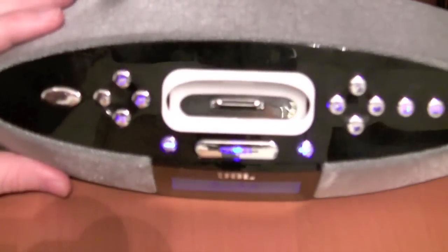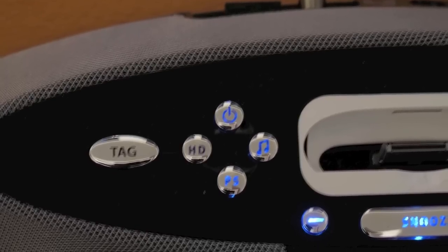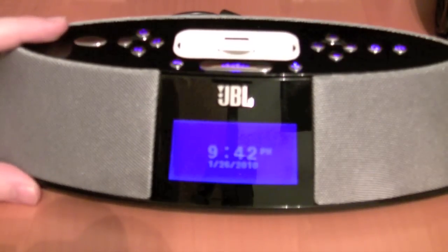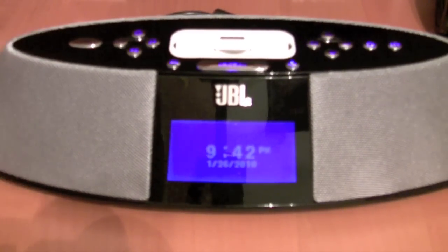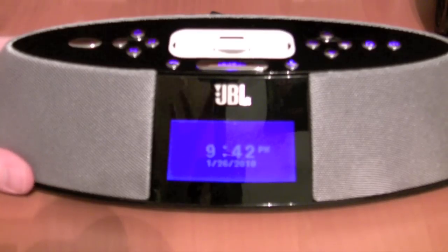The nicest thing about HD radio was the tag button. It tagged the item and put it on the iPod, and whenever I put the iPod in, iTunes asked if I'd like to download it. That was really nice — I found a few new artists I like from that, and it worked really well.